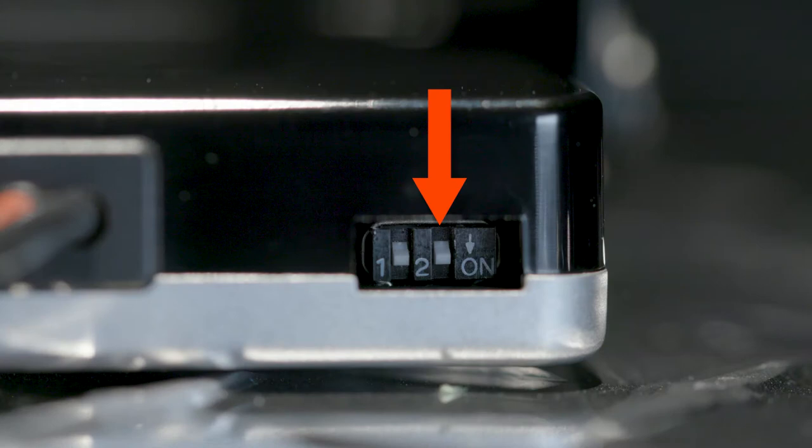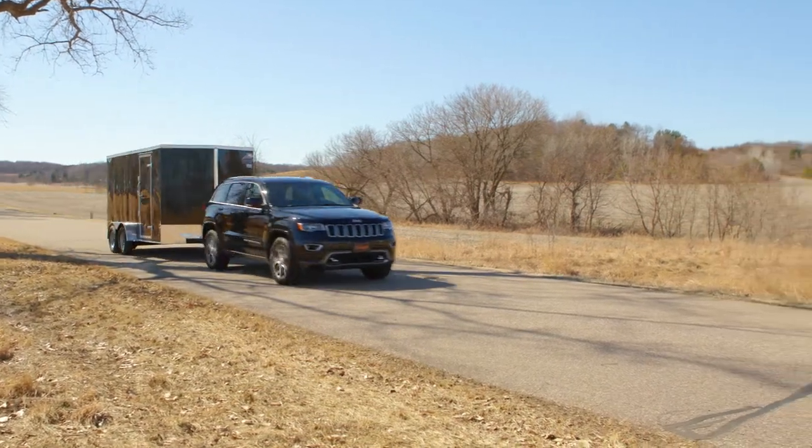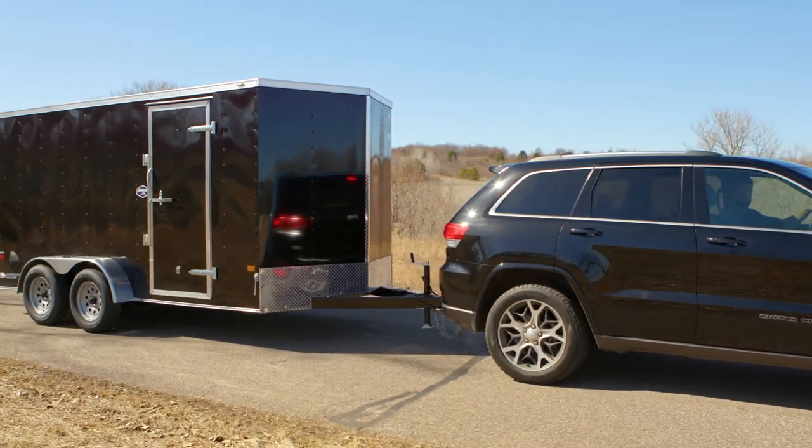Switch number two controls the manual trailer brake activation. The default setting limits the manual control output to the levels set using the output adjustment buttons. Moving the switch to the off position allows 100% of the output to the brakes when the manual control is actuated, regardless of the output control setting.